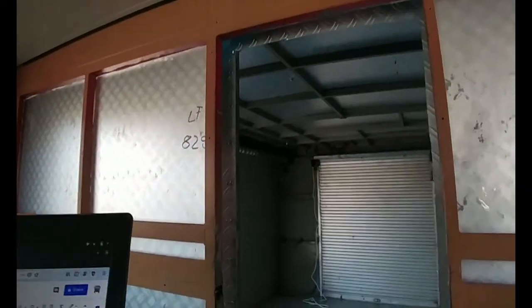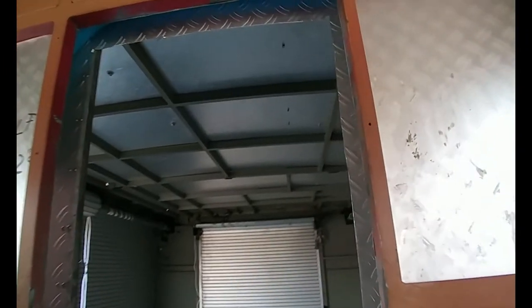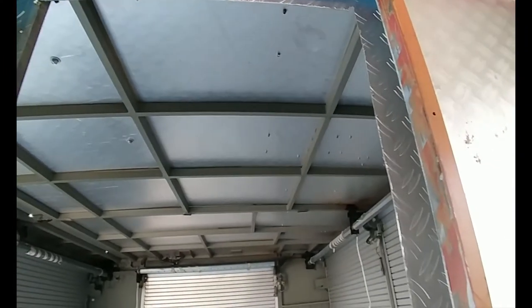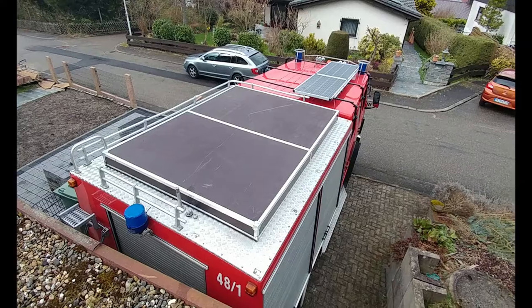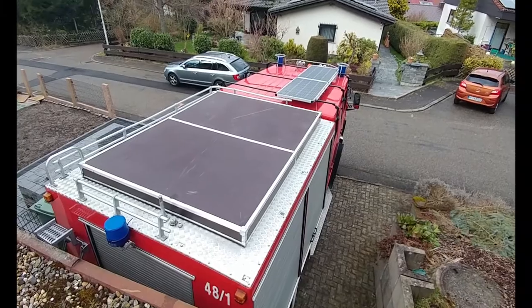Then I will continue with the ceiling of the truck. I will cut that out and put a pop-top on top of it. We'll see how that turns out.